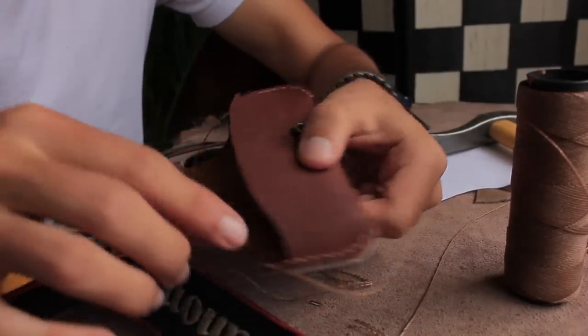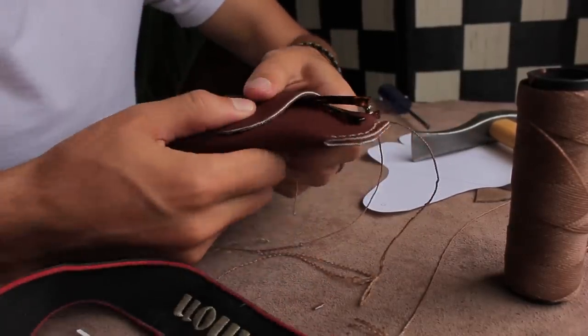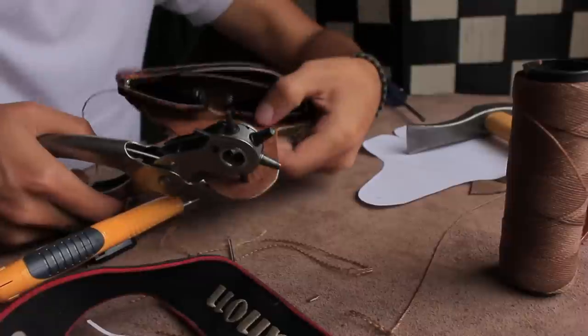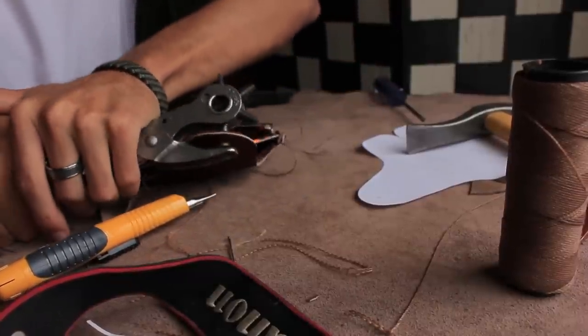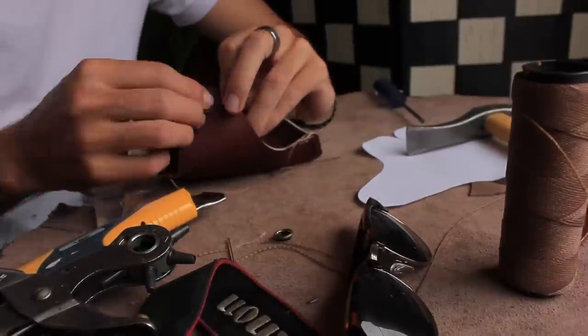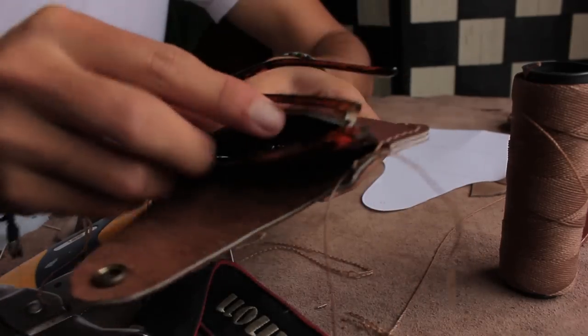Next we're going to saddle stitch up the sides, place our glasses inside the case, and wrap the flap around to indicate where the other half of our snap should go. Once we know where, we can go ahead and punch that hole out, place our cap and socket there, and then using our snap setter or again a Phillips head and a hammer, attach those pieces.